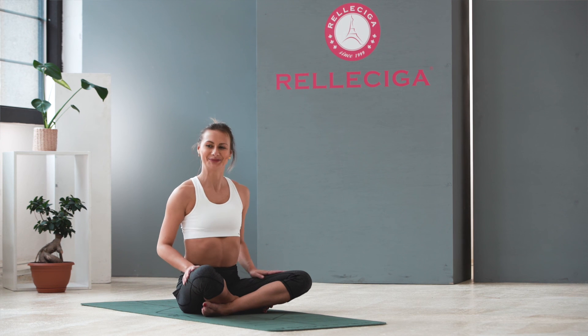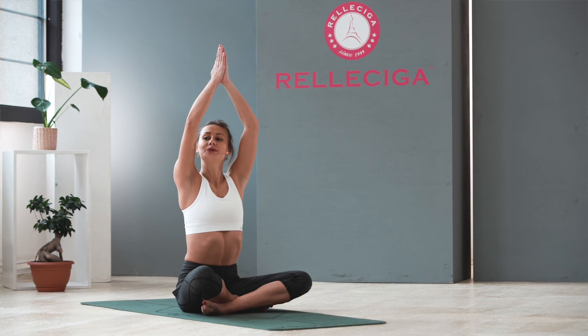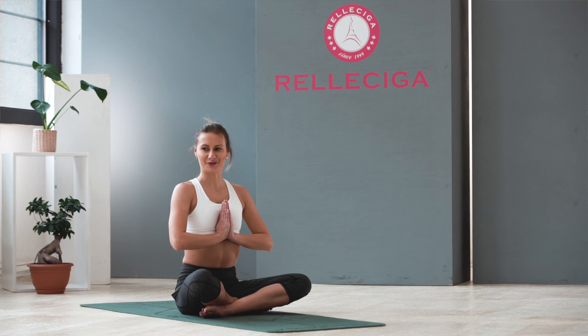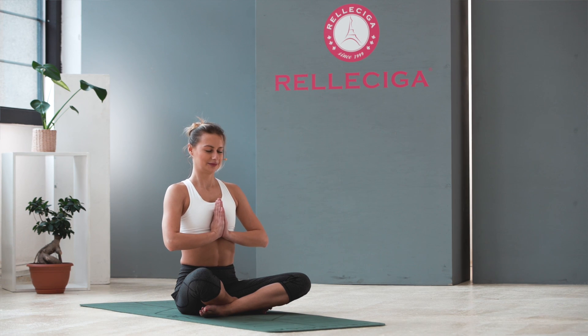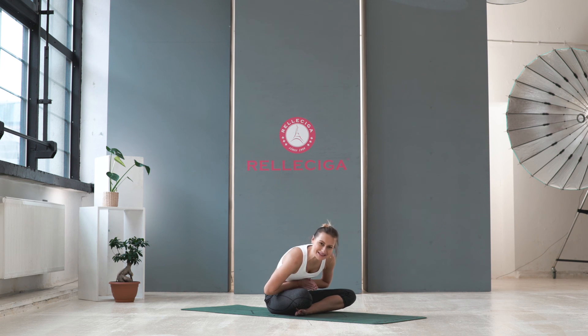Very good. Inhale, raise your hands up. Palms together, and leave them close to your heart. Be thankful for this practice. Feel your breath — connect with your breath. And slowly open your eyes. Namaste.